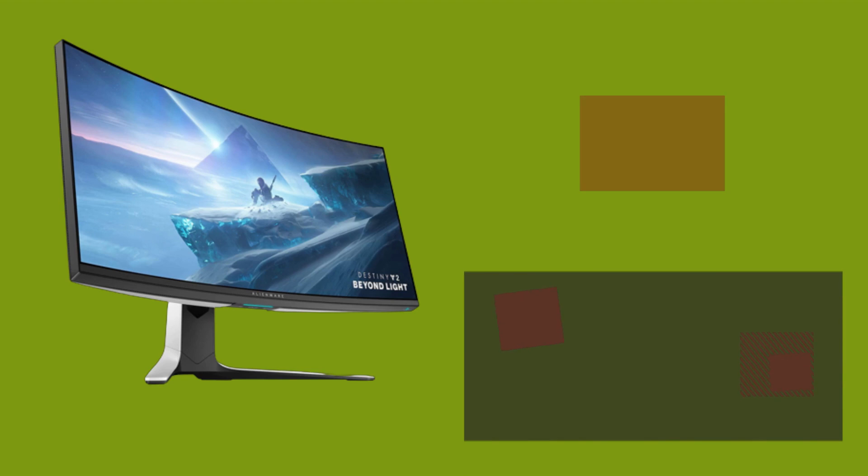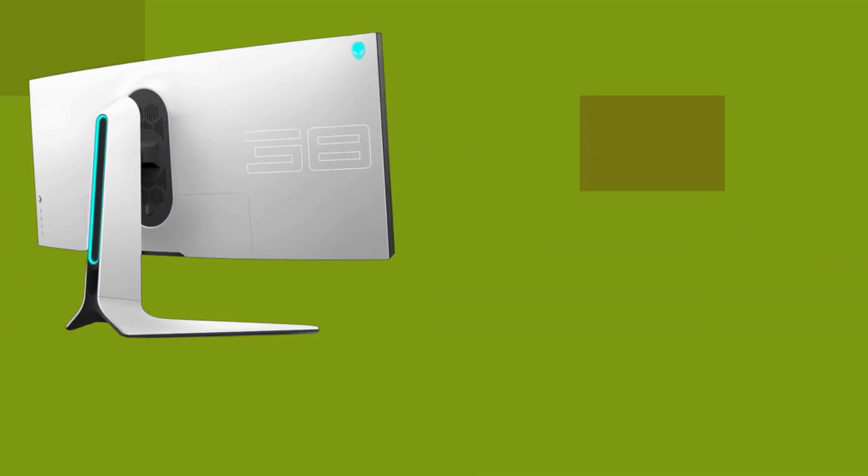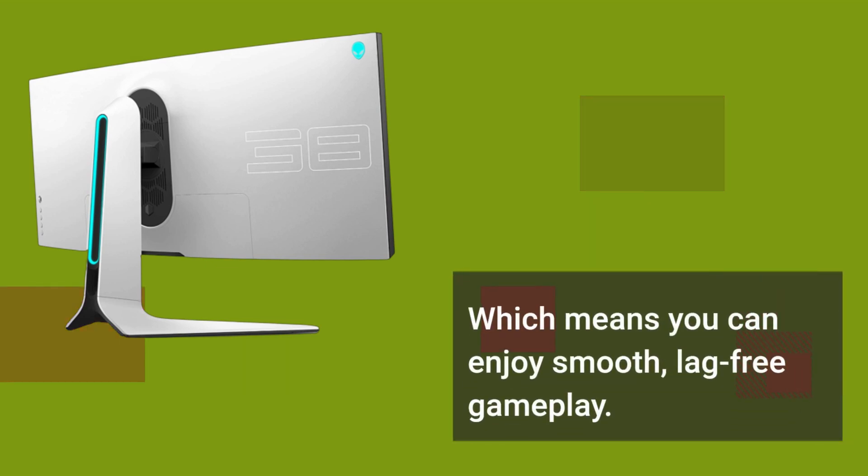The monitor also features a 144Hz refresh rate and a 1ms response time, which means you can enjoy smooth, lag-free gameplay.